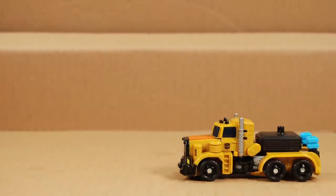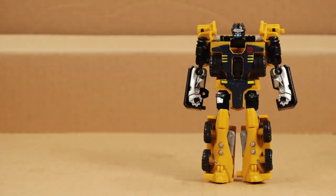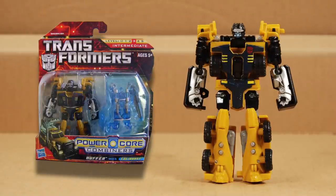Today we're going to look at Powercore Combiners Huffer. I only recently got this toy, but it came out in 2010. That puts it squarely in the era of the early live-action movies. I don't recall seeing them in any of the movies, but I don't think this line was specifically tied to those movies either.